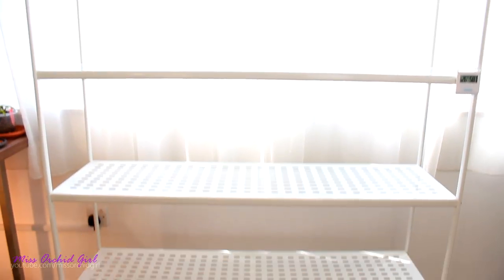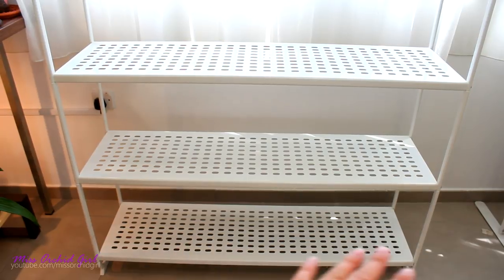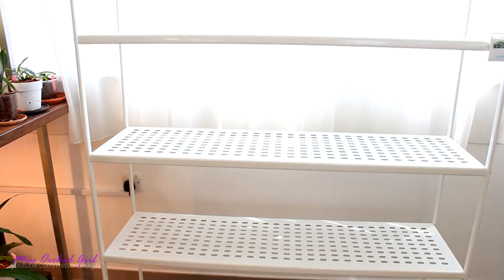I can put orchids all the way up until there. I'm not sure if I can put anything on the very lower shelf — maybe extremely low-light plants, but I doubt it. I think I'll use the lower shelf as storage actually, because everything just sits around my greenhouse anyway. So I'm going to go ahead and put some orchids on this shelf.